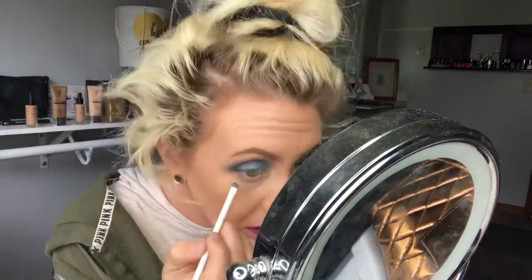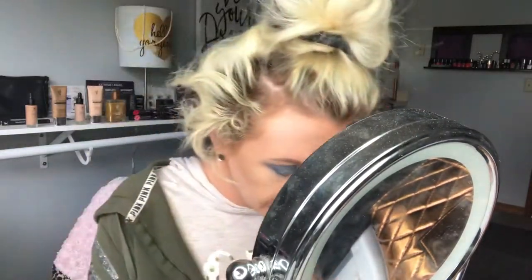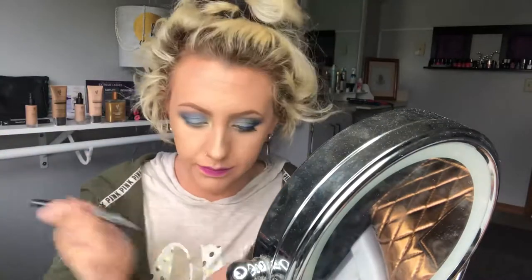Then I'm going to go in with Thankful again with a liner brush and just put that on the bottom lash line using that blue color. I also went in and did a little bit of that purple Fearless on the bottom lash line as well.